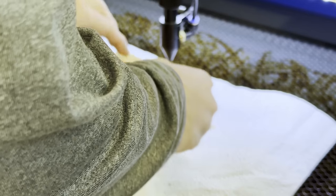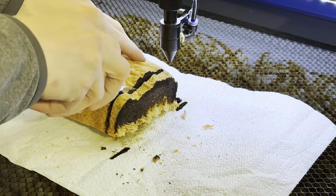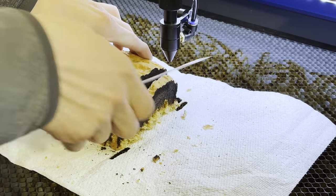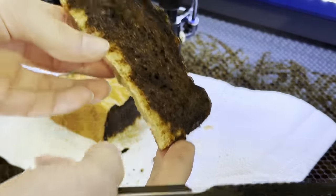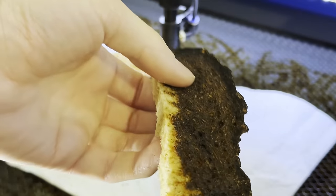Oh it's so close! Look at that — that's a piece of toast. Looks like pumpernickel now.